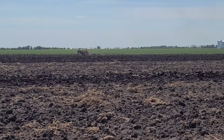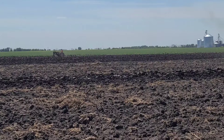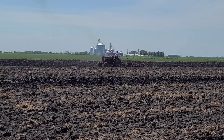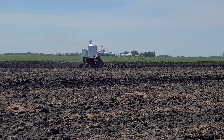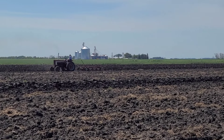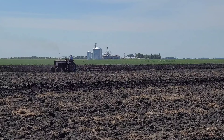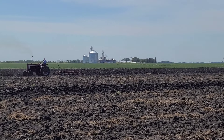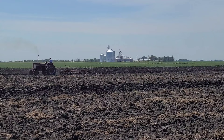And off in the distance there, we've got a John Deere 2-cylinder — too far away to make out what it is. A little closer here with a newer series IH. Looks like a three-digit, possibly four-digit series IH with a 5-bottom. It's spinning pretty good there — a lot of wheel slip.